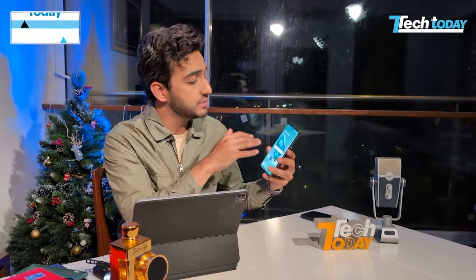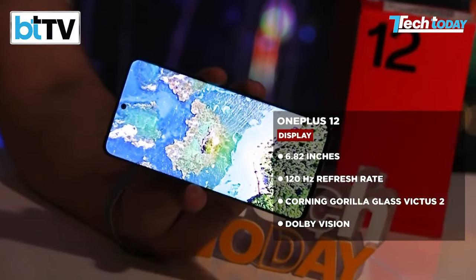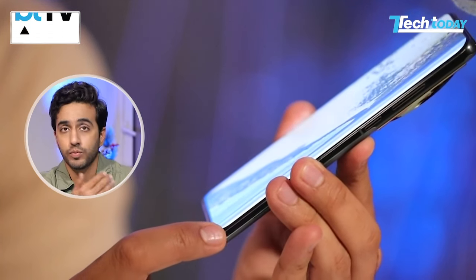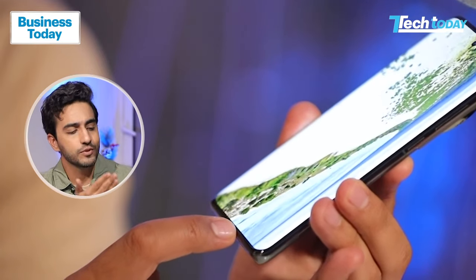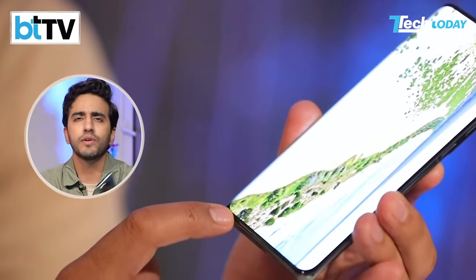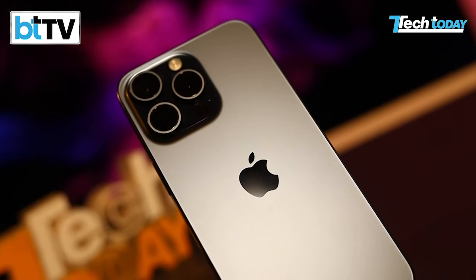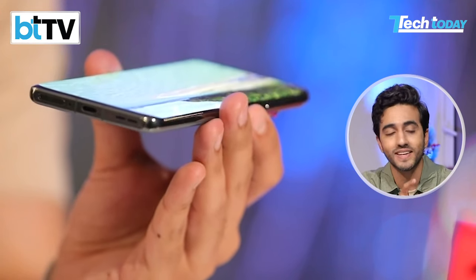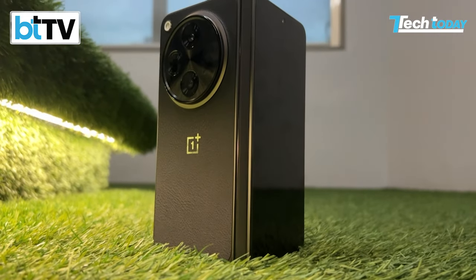The screen is a 6.78-inch LTPO display with Pro XDR and Dolby Vision support. They've kept that curved display at the bottom — whether you like it or not, that is their design language, and it's very different from what everyone else is doing. Everyone seems to be copying the iPhone; these guys have an identity of their own. The punch-hole design for the camera seems old school, but if it works, it's working. All in all, a good display with good sound quality — watching content on this device is amazing.